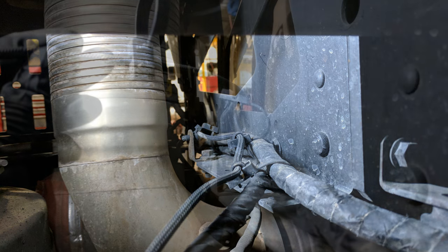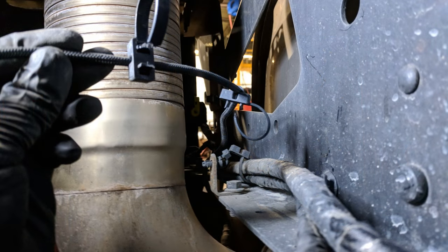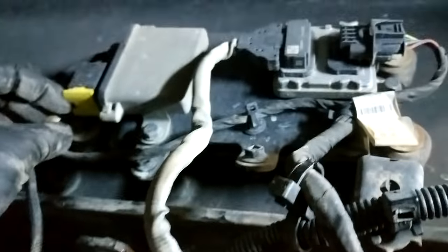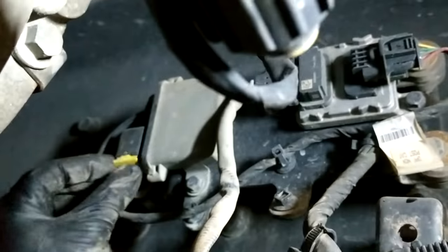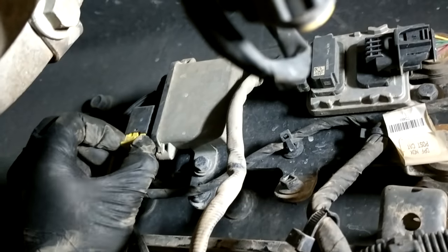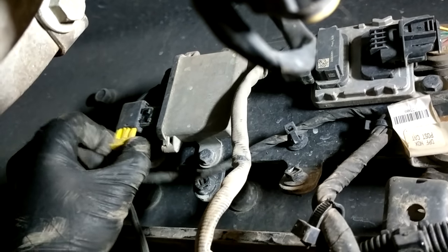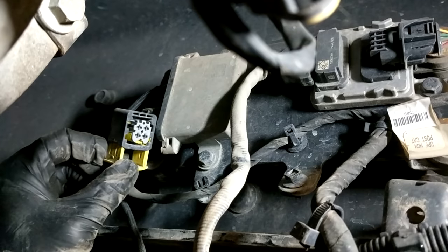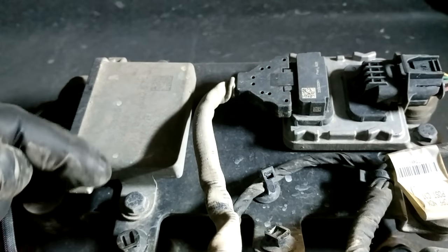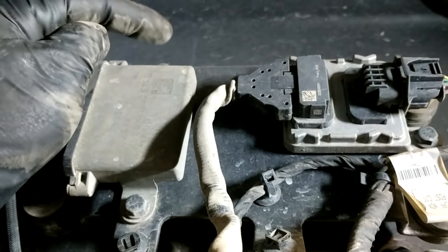To begin, just cut away all the zip ties holding all the wiring in place. Volvo likes to use a lot of them, but it's a good idea because it keeps all the wiring isolated and you don't see too many chafes. With the wiring cut away, you can unplug the sensor by pulling down on the yellow locking tab and sliding the connector back. Once you have the connector off, make sure all the pins inside are not dirty or corroded at all. To remove the sensor body, it's just two 10mm screws mounted on top and bottom of the sensor.